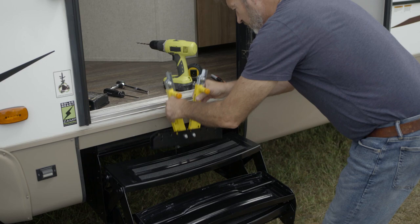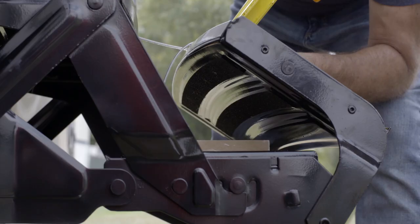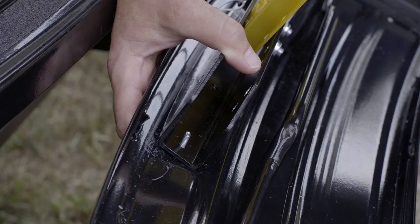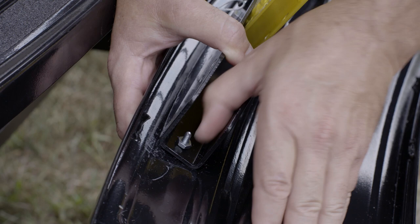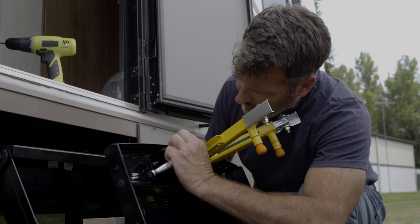Remove the Solid Stance. At the four marked locations, drill a 3/16-inch hole through the step. Replace the Solid Stance back into position on the step. Install the supplied number 10-24 by 3/4-inch fasteners through the drilled holes located at the top of the step, going through the tread area into the pre-drilled holes of the Solid Stance drop leg channel. Secure the Solid Stance with four provided number 10-24 nylon locking nuts.